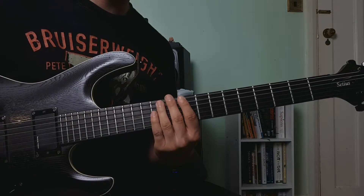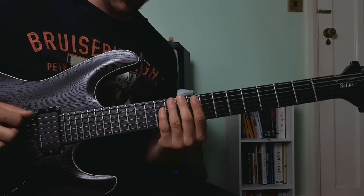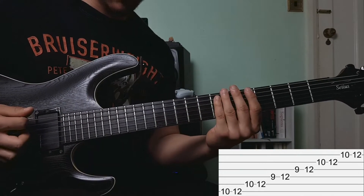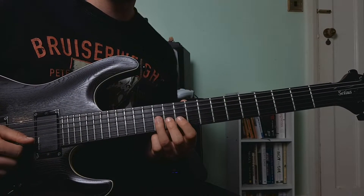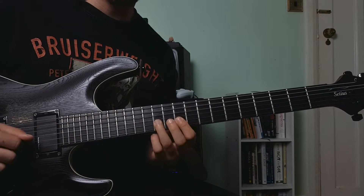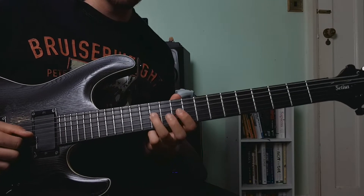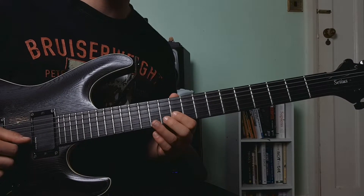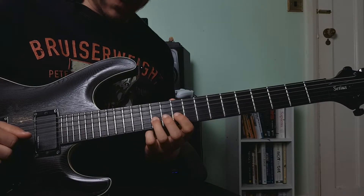And there we find ourselves in position number four of the G major pentatonic scale. Once we've slid up to the twelfth fret of the G string, we're going to play the tenth fret of the B string and hammer on the twelfth fret. We're going to roll our finger back to the twelfth fret of the G string, palm muting if you want to. Then we're going to play the tenth and twelfth frets of the B string again, hammering on the twelfth fret, and then sliding up to the fifteenth fret.